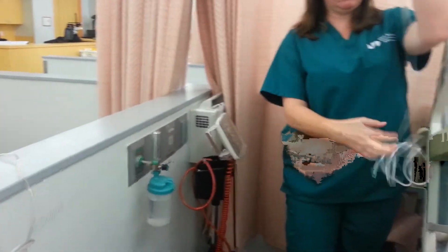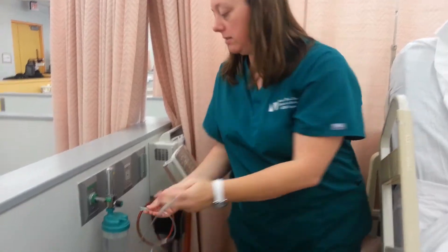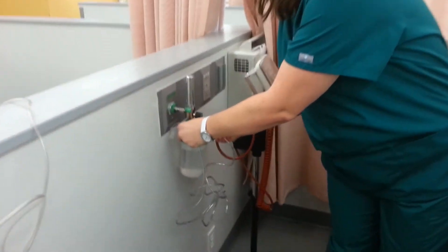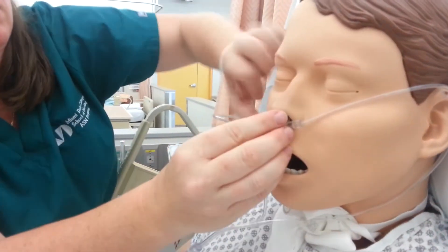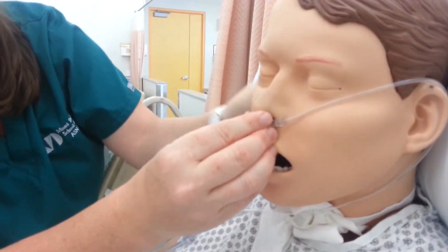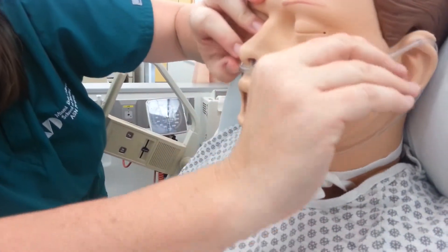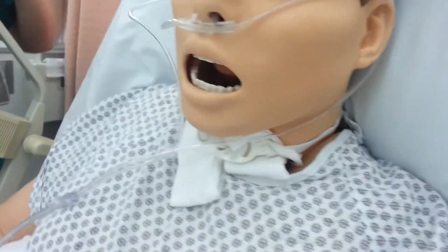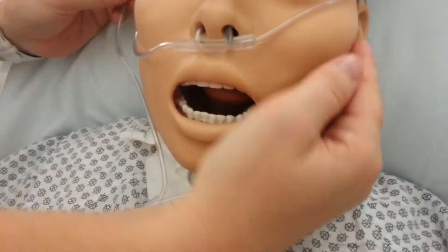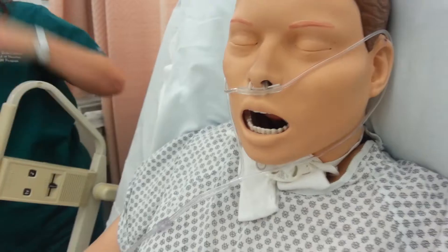Just one tube — it has these little snake-like things that go down. You do this part the same. Get it this way — they don't always go in very well. But she understands it doesn't always stay well. That's the general gist — that's the nasal cannula.